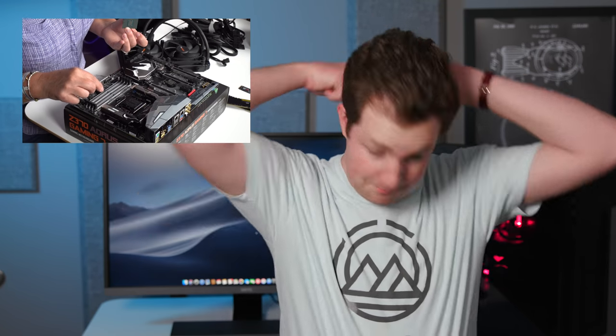In my last video, my mom — who by the way is not into tech at all — built her first PC while I was giving her instructions blindfolded.